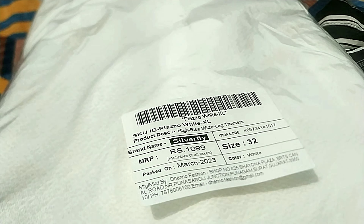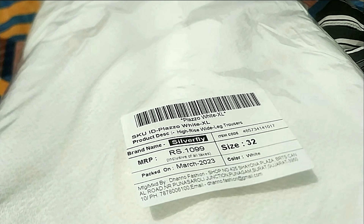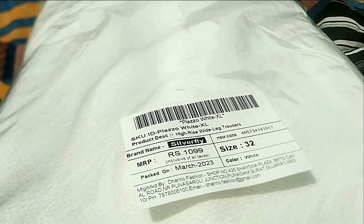Next are white trousers. This is where I feel Ajio can be a scam — the first time I ordered these I got completely different white trousers from a different brand, so I replaced them and got these. The same happened to my mother — she ordered really good sandals from a good brand but received a used sandal. We successfully returned it and got a refund, but this is not what you expect when ordering from brands like Ajio.